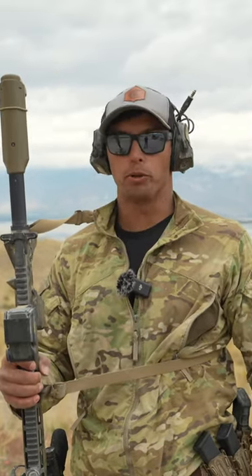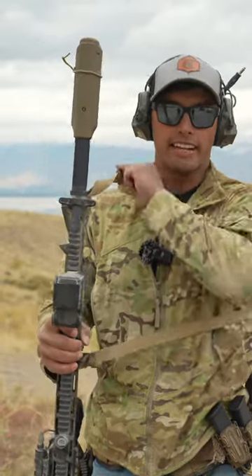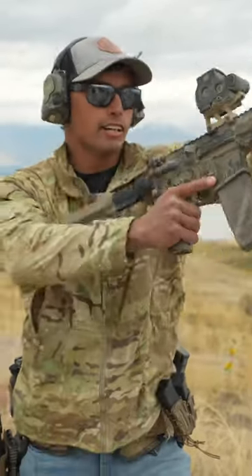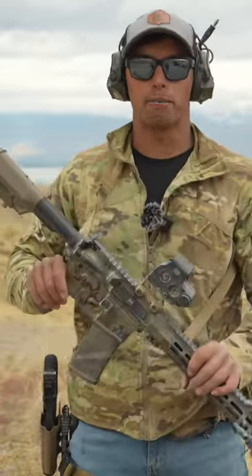I like to place the sling around the arm and the neck at all times if I can. Because I might need to go to the high ready, may need to go to the low ready, and all this kind of stuff. I want to keep it connected to my body.